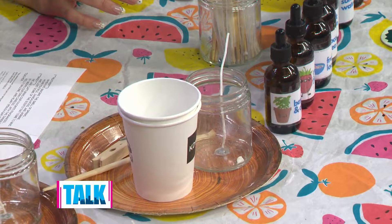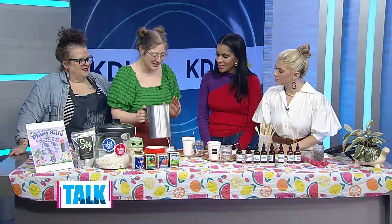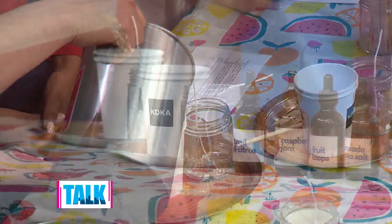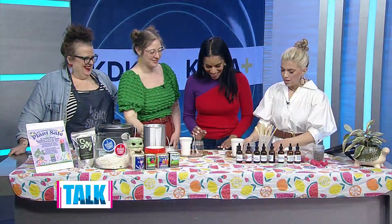We already have our jars ready to go — the wick is glued in. We used a wax warmer, but you can also use a double boiler or a pot on the stove. There are also kits where you can microwave the wax. We've got it all melted down — it should be around 150 degrees or so, kind of like vegetable oil, and it already has a nice smell to it.